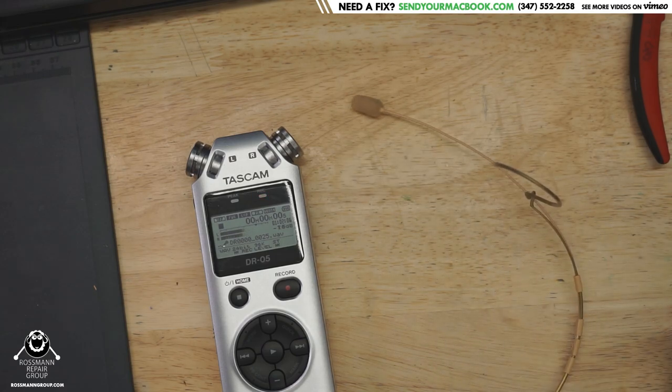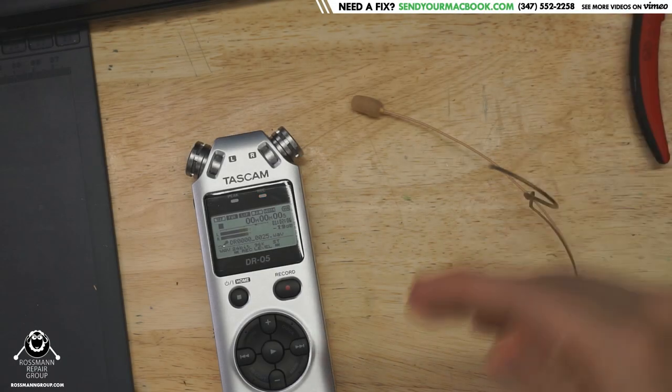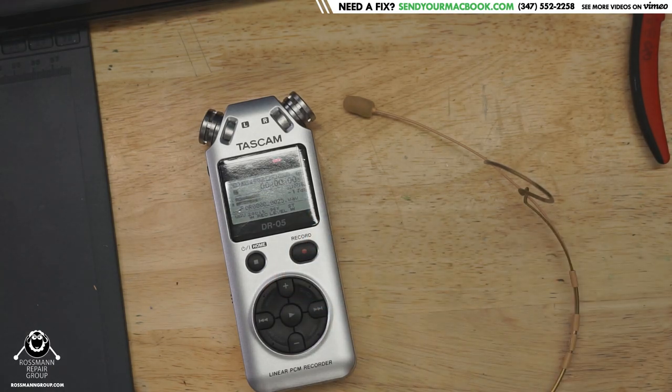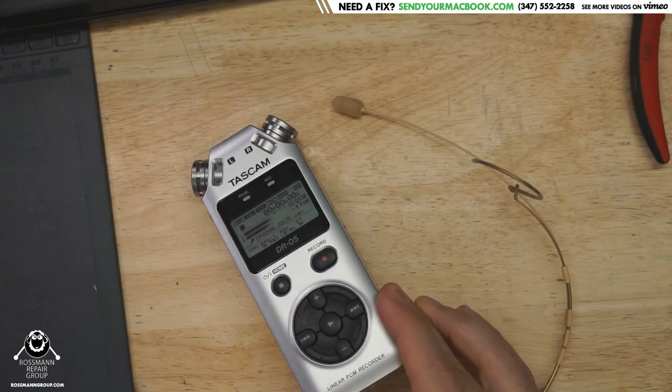So I got an external recorder that I had been using — this is what I was plugging it into — the Zoom H1n. This thing was a decent little toy. The problem was that on the way home one day I think it fell out of my pocket and it's now gone. So I got this Tascam because it was in stock for more immediate purchase to save some time. And I want to explain why this is pretty much the worst audio device that I have ever touched.